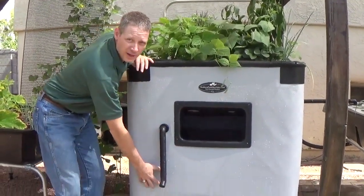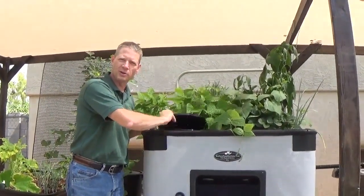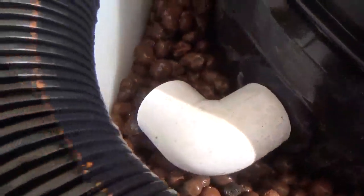We have a water pump inside the fish tank that brings the water up into a swirl filter located right here. The water swirls around, the solids settle out, then the water flows into a clay pebble bed.